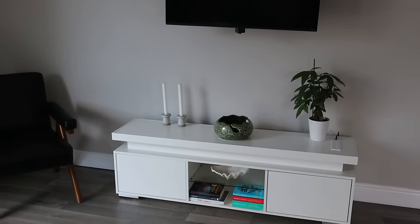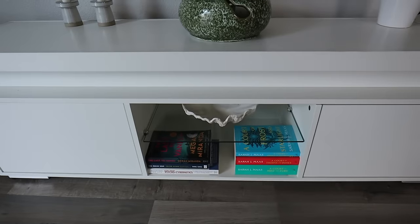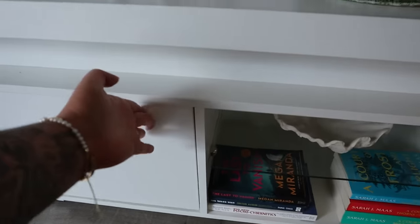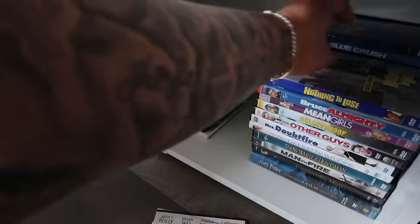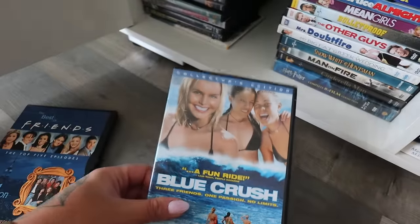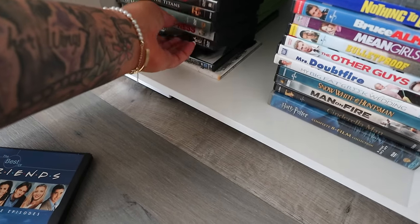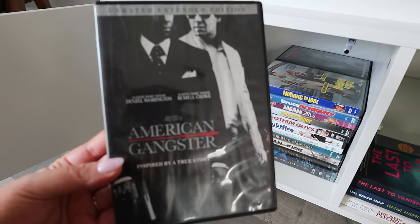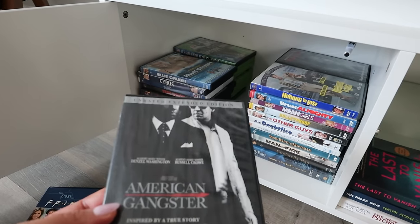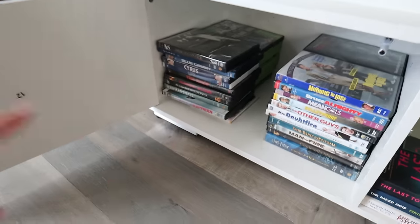Over here we got a seashell for the entertainment center. I love this entertainment center so much — it lights up, it's simplistic, and the drawers just push in. We have all of our movies in here: Splash, Miley Cyrus, Remember the Titans, Blue Crush, Cinderella Man. My all-time favorite movie is Silver Linings Playbook with Jennifer Lawrence, and my second favorite is American Gangster with Russell Crowe and Denzel Washington.